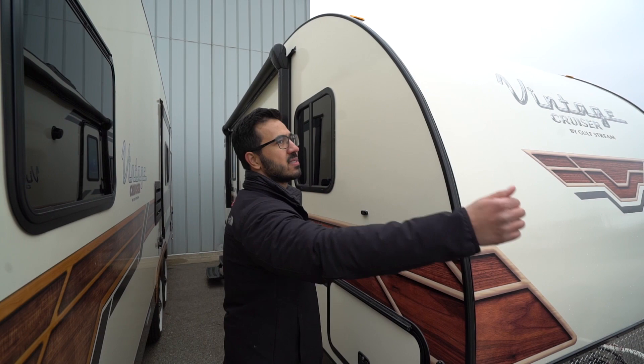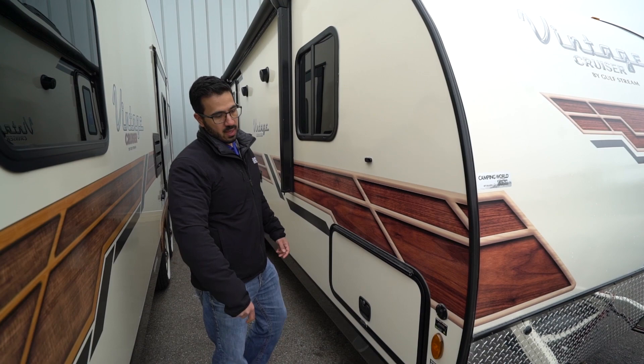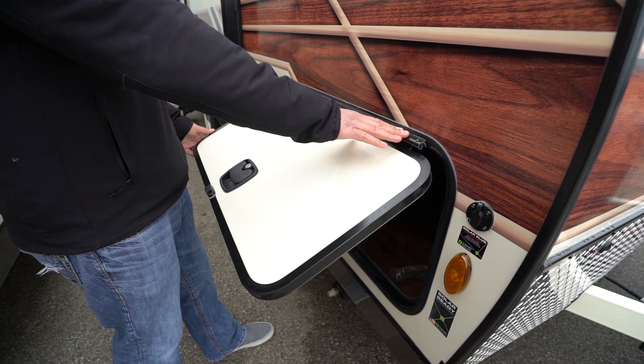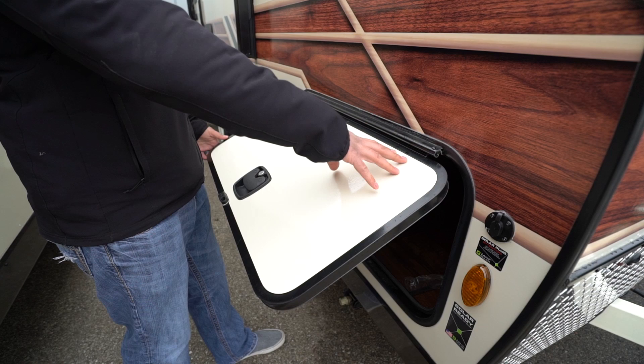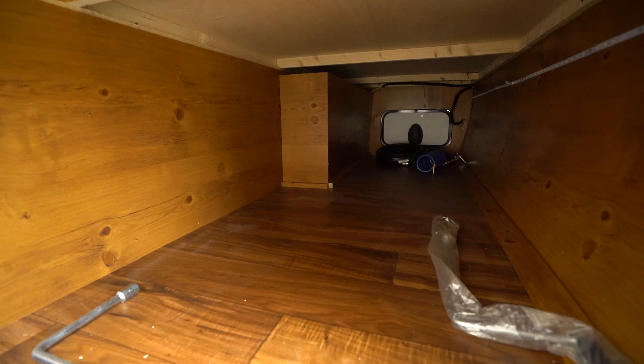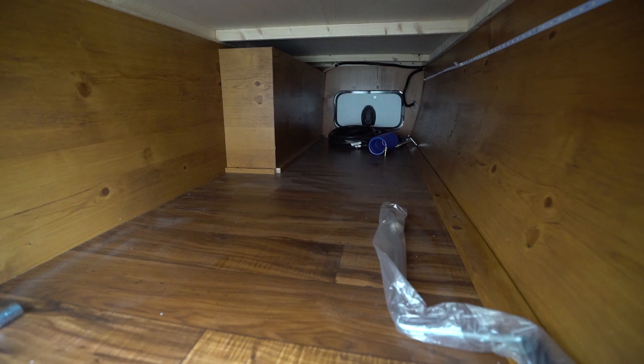Over here this one has solar prep — if you want solar or portable panels, just plug in right there. It's pre-wired and will trickle charge your battery. The pass-through up front has a covered hinge, so you don't get rust running down the door from water exposure. It's also a slam-latch and magnetic, so you can put it up easily. Inside it's a pretty decent storage area — it does cut back a little on the far side, and there's a smaller door on the other side as well. You also have a LED light strip that runs the whole length in case you're getting in there at night.